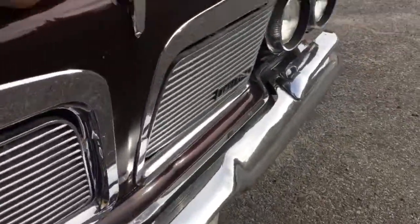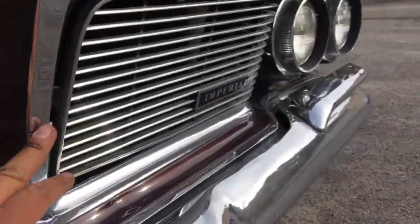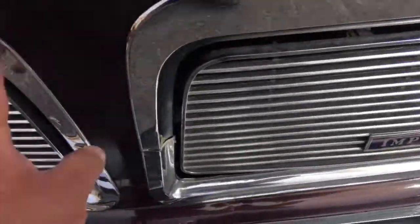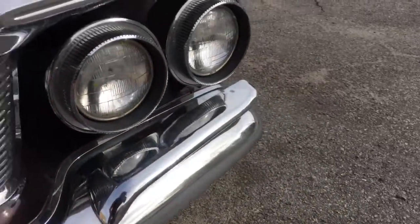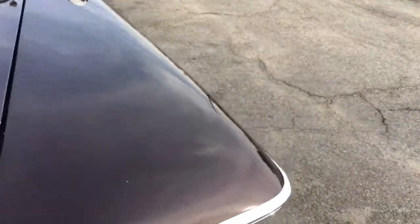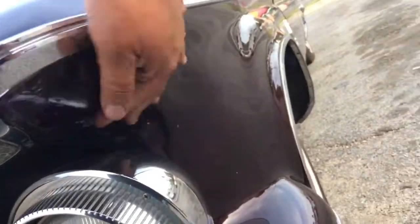There is some chipping here, and some more here. You can see right here on the grille where it's cracked there and cracked there — I've got good close-up pictures of this. So we know the chrome is going to need some work there. We have a chip here, and then this area has also been worked.